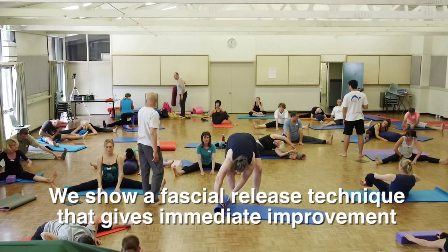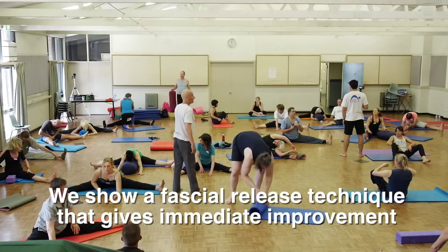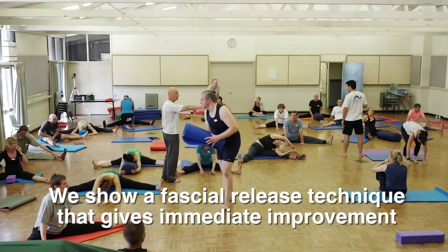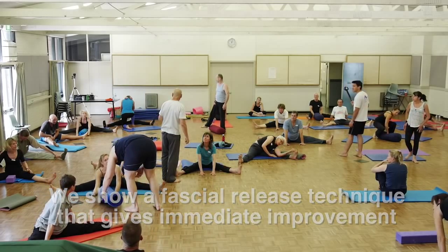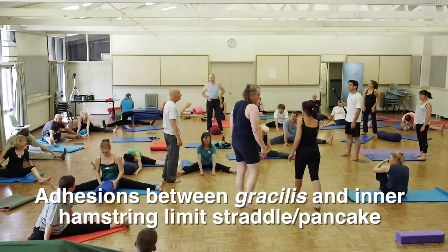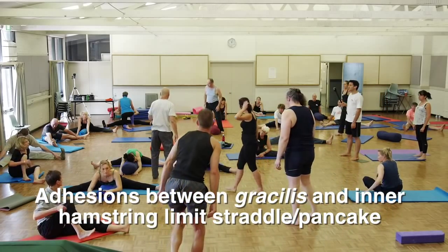Now, the practitioners — I'm going to work on Susie for a second. Could the practitioners come over here? You already know how to do this, you can work on anyone you want. I want to show you the technique that we use to separate, to gently separate the fascial adhesions in gracilis and the inner hamstring.